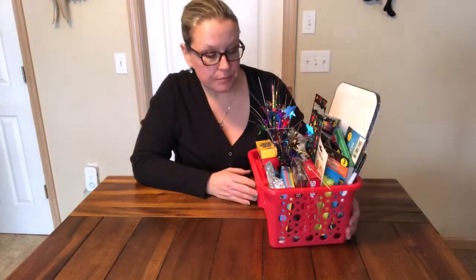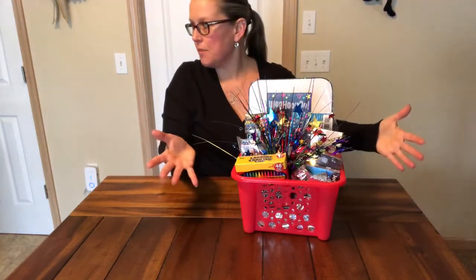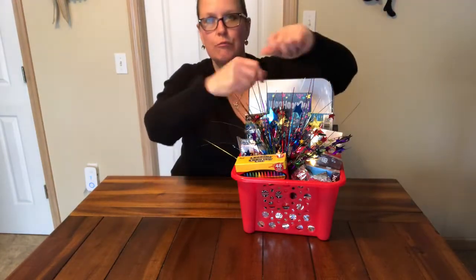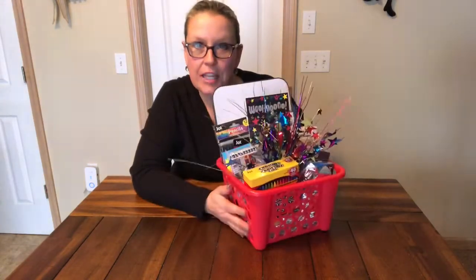So when my daughter gets home, I want her to check it out just to make sure she approves. And then I'm going to use one of those clear gift wrapping bags. I'm going to place it inside, tie it with some ribbon, curl it up, make it look nice and then shrink it with the hair dryer. And I'll show you the finished product later when it's finished.